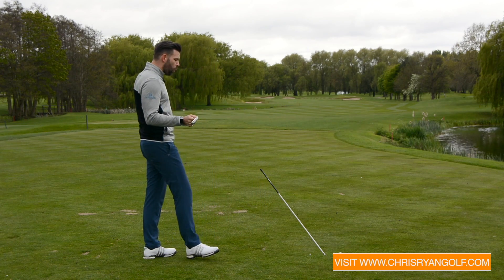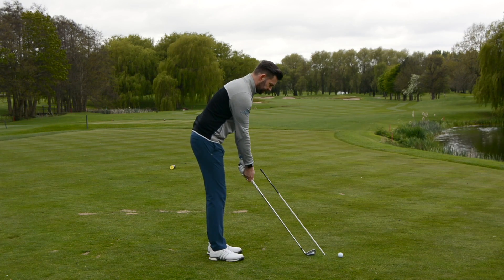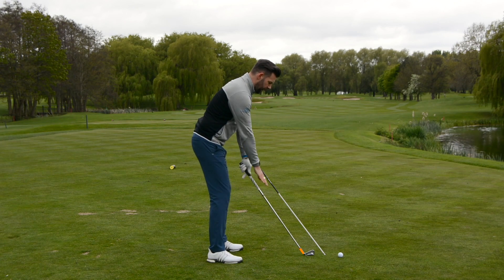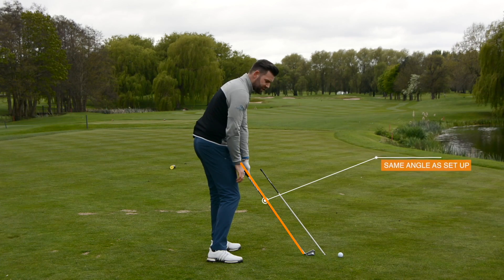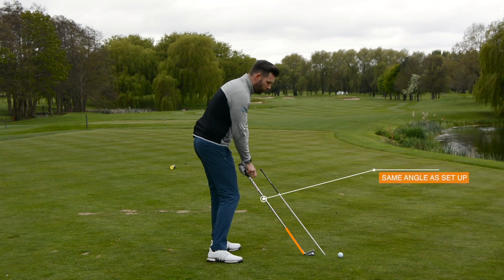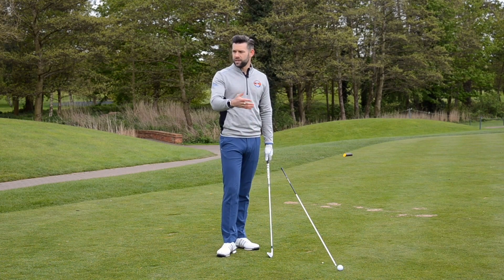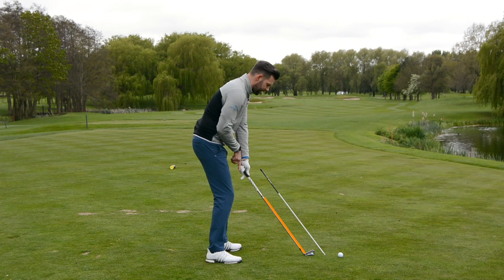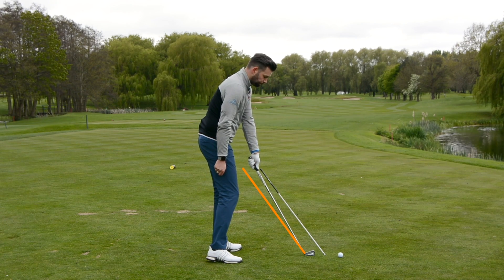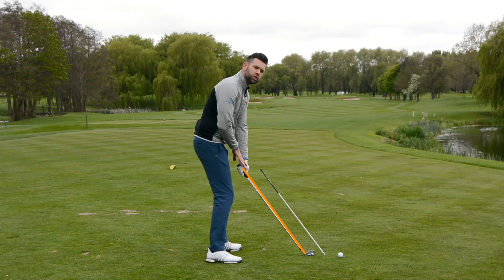We're really looking at what Sergio does at impact and how he gets to impact. When Sergio takes his address, if we put a line through the golf club, at impact his golf club gets very, very similar to that line — it's almost exactly at the same angle. Now whilst this might seem like the norm, for many golfers even the best on the PGA Tour, European Tour, and LPGA Tour, many will actually have the hands at impact slightly higher than at address, which is absolutely fine. But Sergio gets his hands much, much lower.